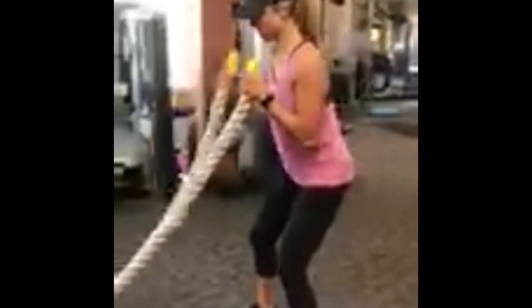Number six is a fun one — we've got rope shoulder presses. What we're gonna do is apply some tension on the rope, then alternate and push the rope overhead. This is a real burner.